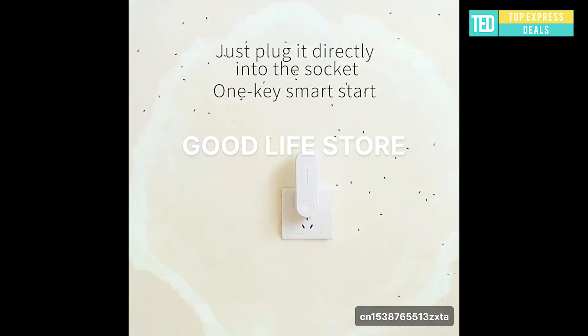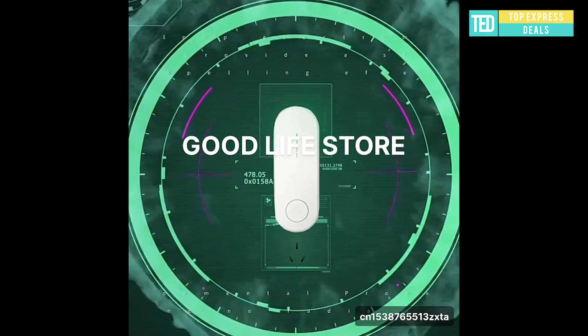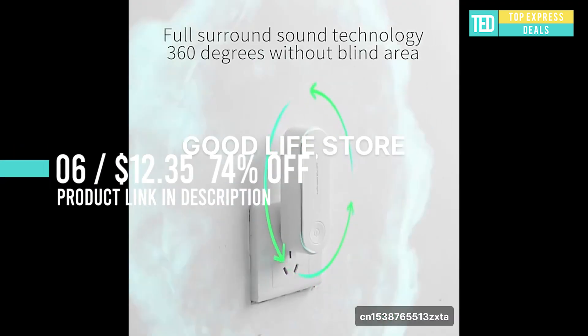Ultrasonic insect repellent — ultrasonic pest repeller with the latest technology of automatic frequency conversion. Produces different ultrasonic bands and changes continuously across different frequencies, which can stimulate and interfere with the auditory system of pests.